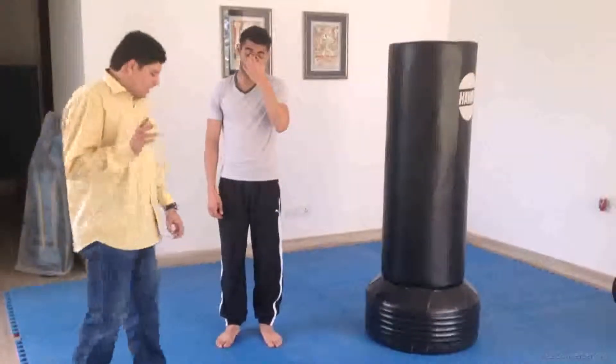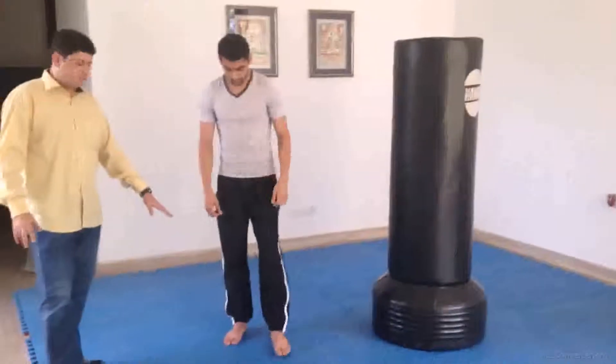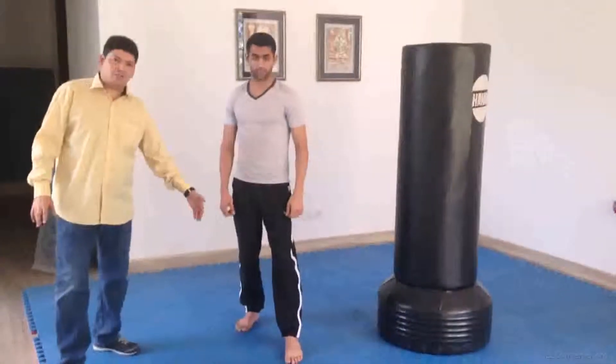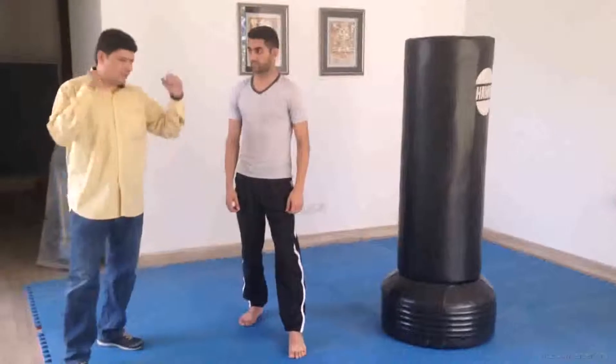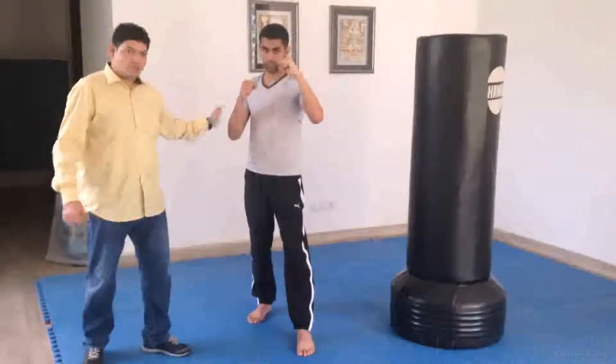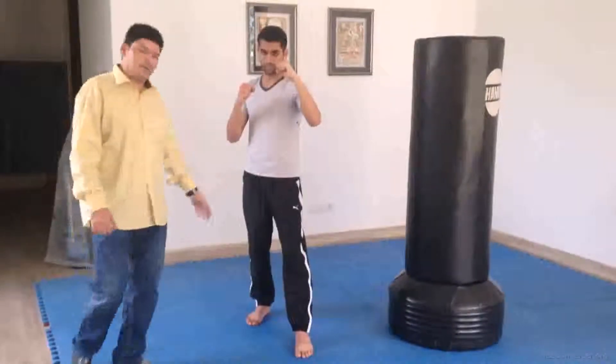Inward Punch. In Inward Punch we stand in walking stance, and in walking stance you make sure that your back leg is not in line with your front leg and your guards are up. That's your front leg, that's your front hand; the corresponding hand and legs are back leg and back hand.